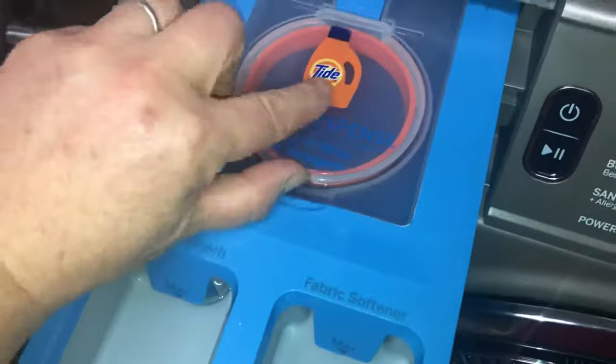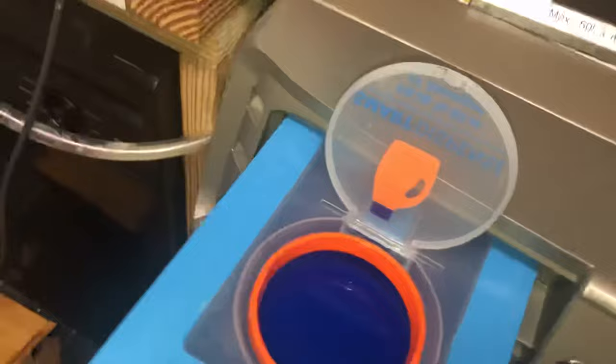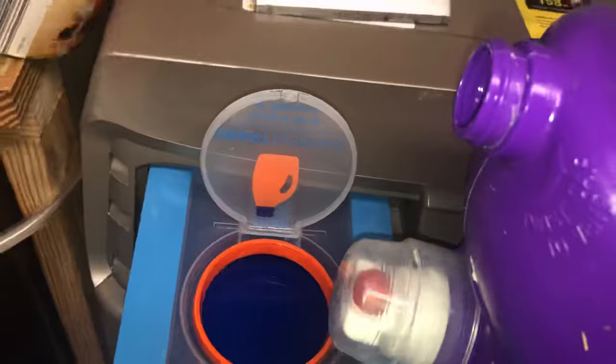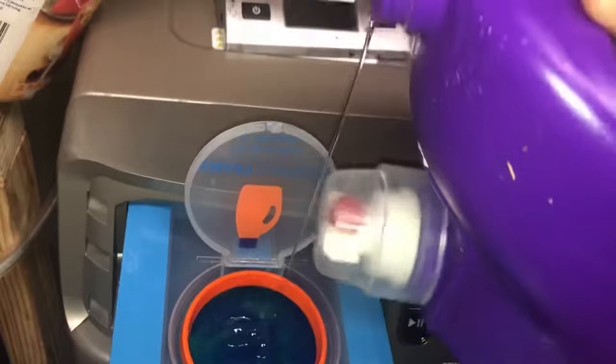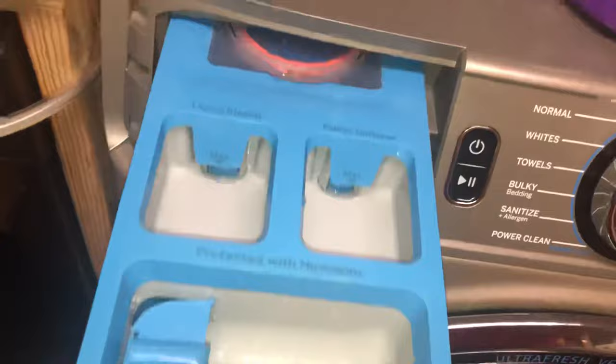They're promoting Tide here, but I don't use Tide. You can fill up to 50 ounces of detergent — you lift this flat and then take your detergent bottle and pour it in. I try not to mix different varieties, but it happens. Close this down and then close it up, so that's full.